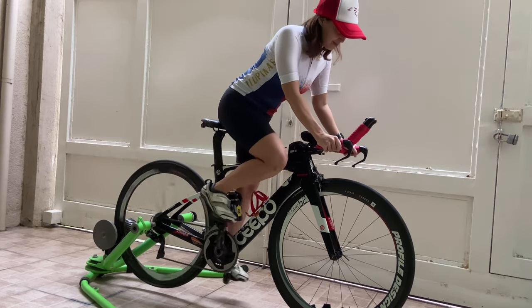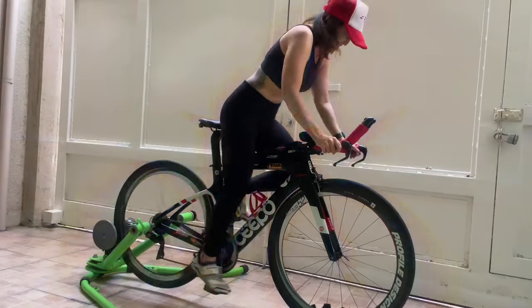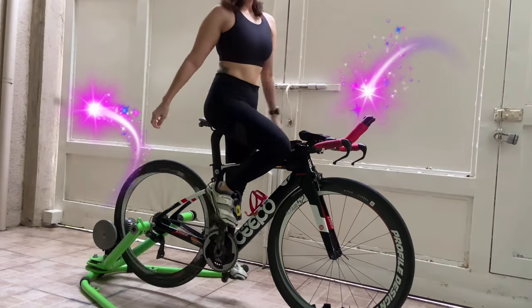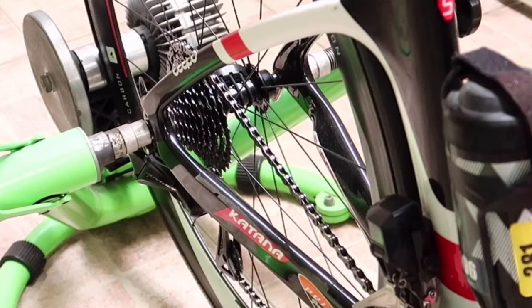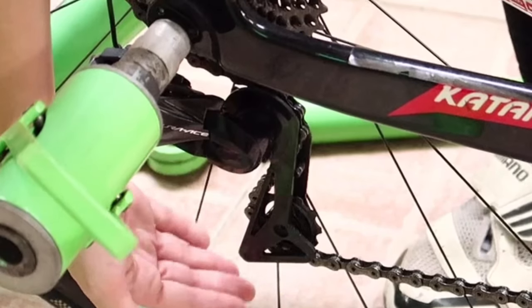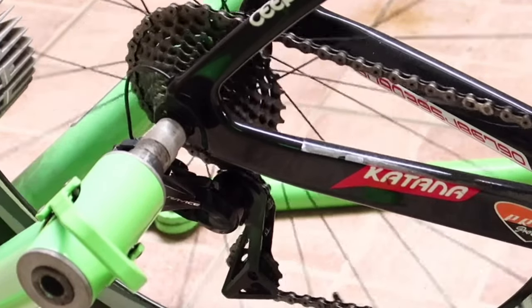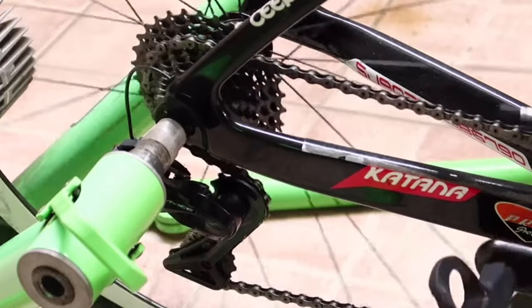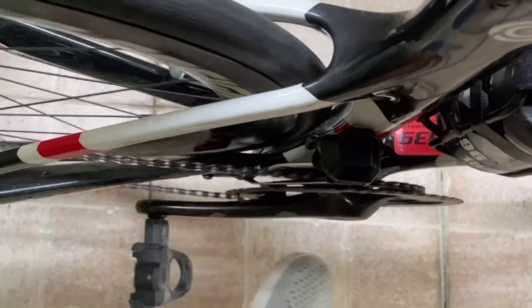Ready na kayo mag-workout, guys! Moving on — for proper bike storage, we need to relax the derailleur so that we don't overstretch the chain. What we need to do when we park our bikes is to put the chain to a smaller chainring at the back as well as the front.